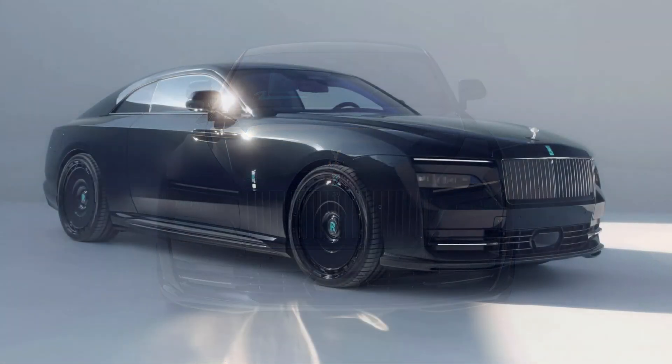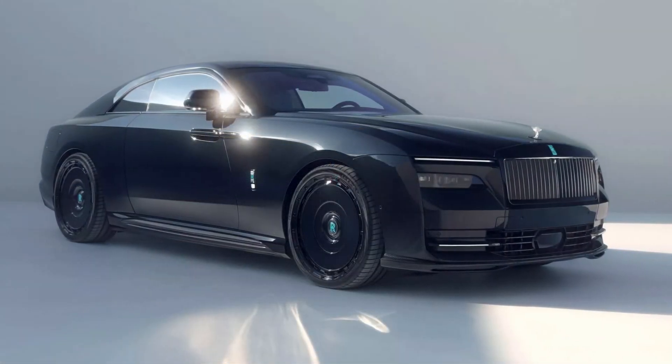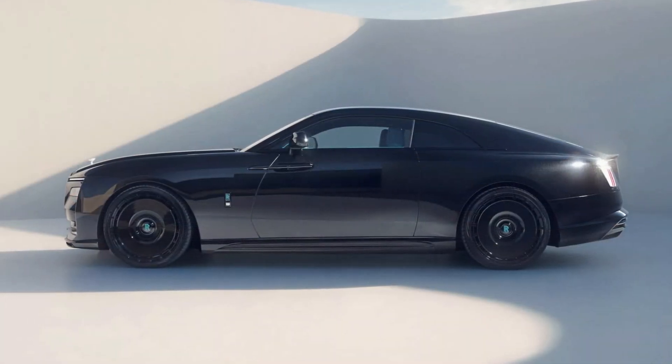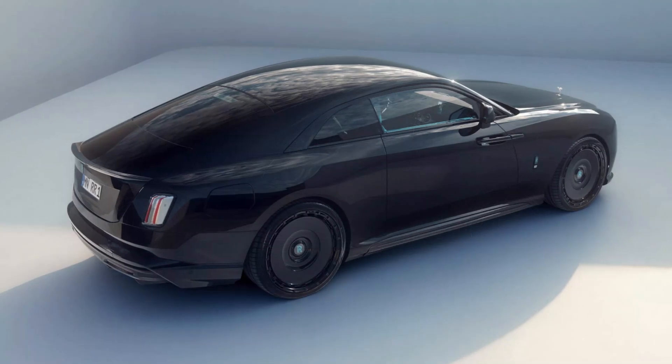Navatec also published a video presentation of the Spofek-tuned Rolls-Royce Spectre. This particular example has a Tiffany blue interior, with matching exterior badging.